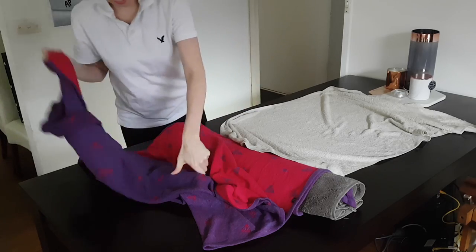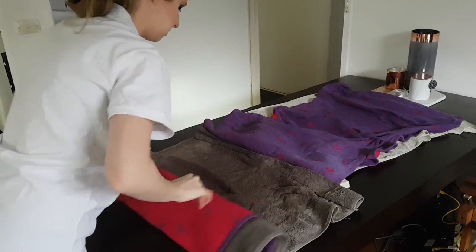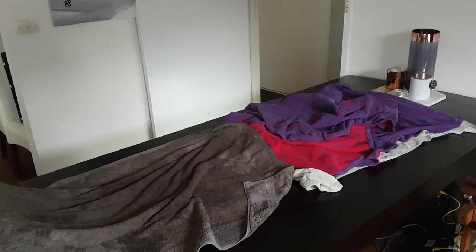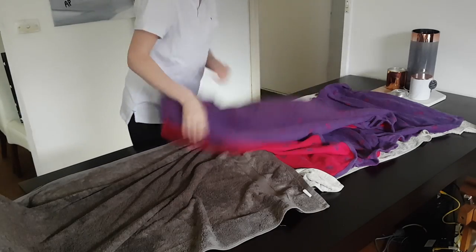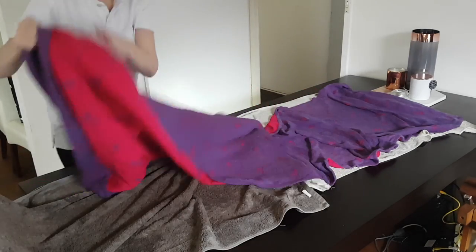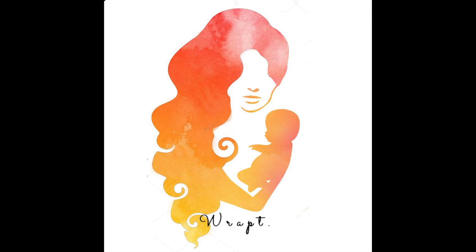After you think your wrap has absorbed some water, unroll it and lay it out on some fresh towels. I skipped that part — I just laid it back on the damp towels because I'm lazy and it ended up biting me in the butt and taking heaps longer. So now that it's laid out nice and flat, you wait and let it dry. And that was how I washed my silk wraps.